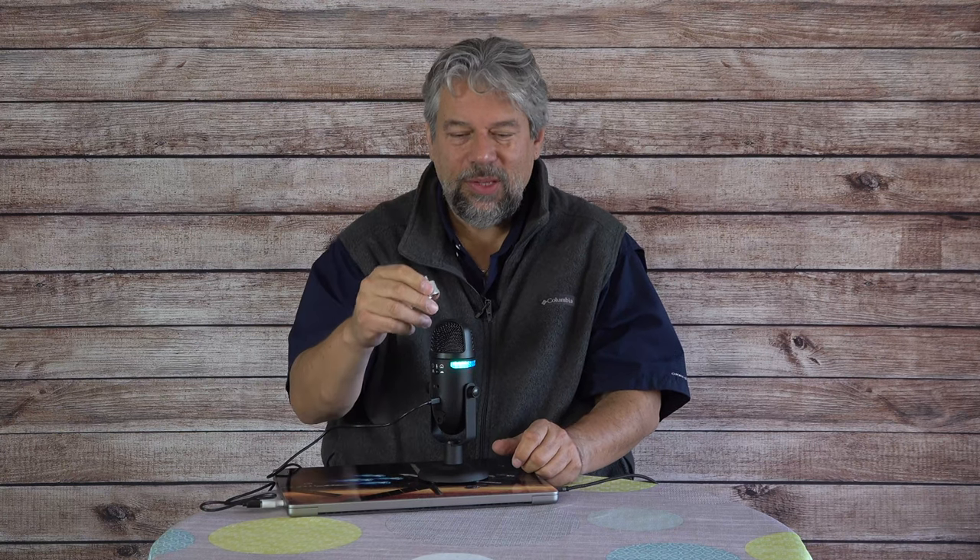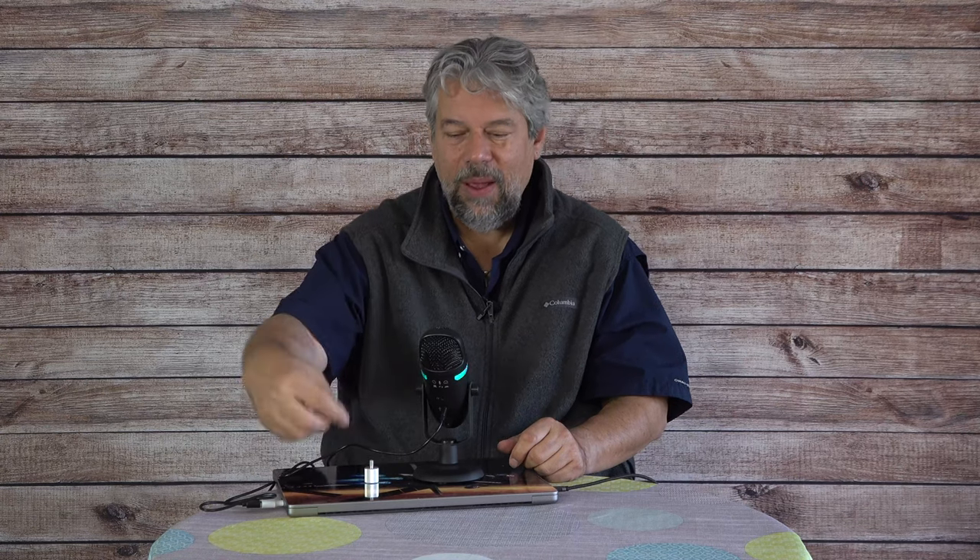There's also micro USB power on the back. On the bottom is a screw mount with an adapter, giving you the ability to mount it onto one of those boom armatures that radio people use, with the microphone floating in front of them. That way, desk vibrations and bounces don't get sent to the microphone — having it floating above you eliminates a lot of that unwanted sound.